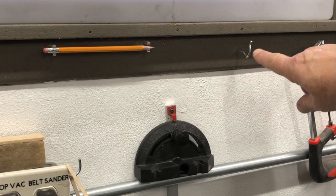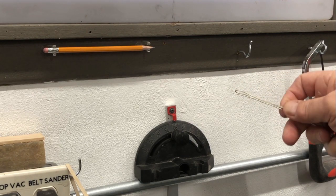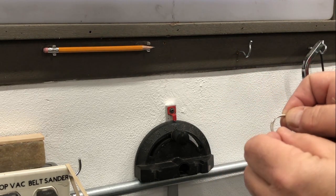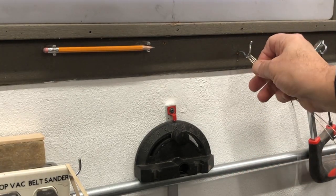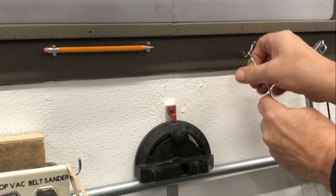Now we're going to walk over and put the other end on a hook. Here I have a hook attached to the wall, and here is the other end of the wire. I'm going to also bend that around and twist it onto this hook, like so.